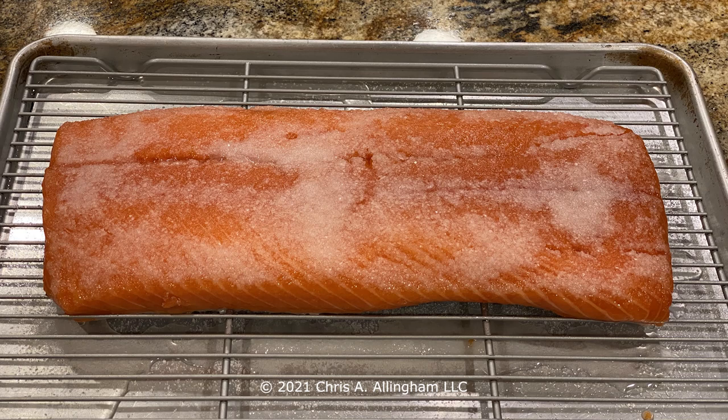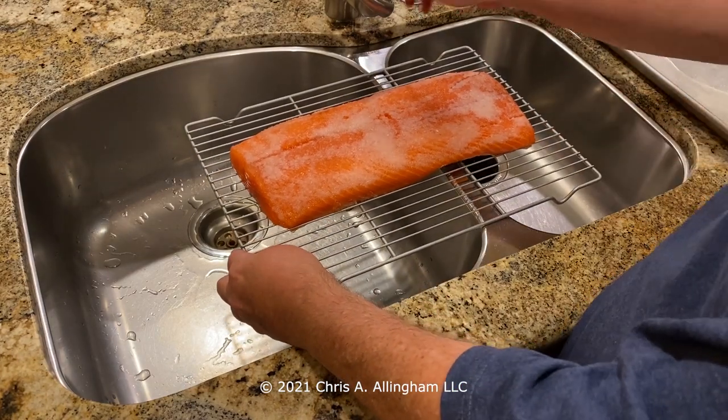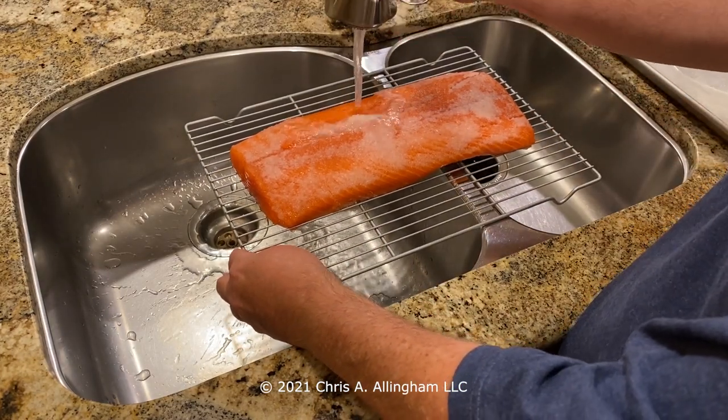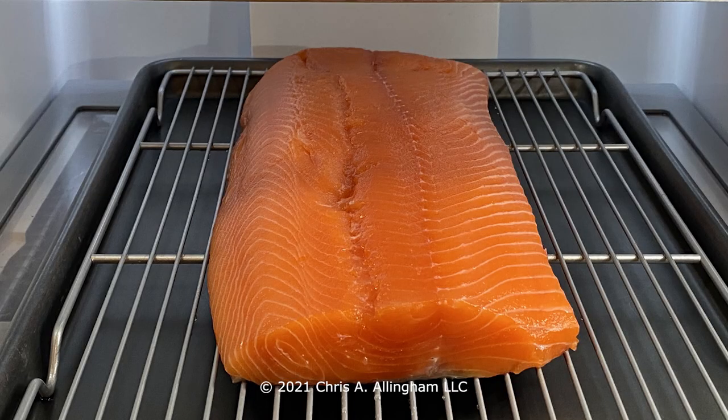At the end of four hours, the salmon looks like this. Lift the wire rack up off the rimmed baking sheet, run the salmon fillet under cold running water to remove all the excess salt and sugar, then pat the flesh side dry with paper towels. Give the baking sheet a quick rinse, return the salmon on the rack to the pan, and put it back in the refrigerator uncovered to dry for at least four hours or up to 20 hours. I let my salmon dry for 19 hours — that was just best for my schedule.